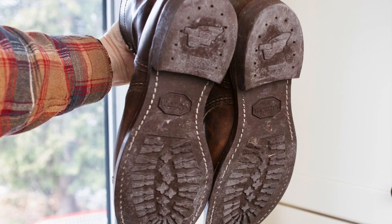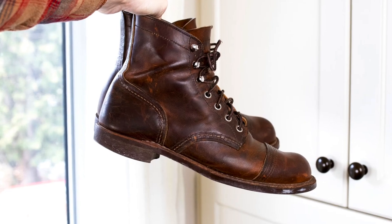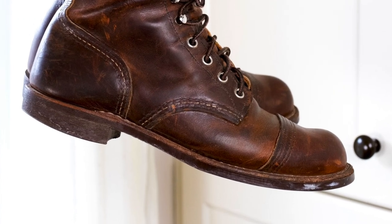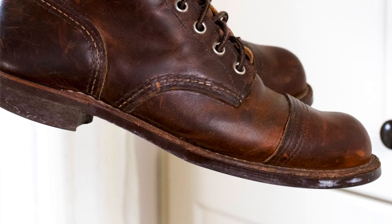The only thing I wish is that there was a midsole — there's no midsole in the Iron Ranger. But when I get these resoled, that's easily remedied. I'll just have them add a leather midsole so I've got an extra layer of comfort as my foot imprints over time into the boot. Right now these are still holding up and don't need to be resoled just yet.